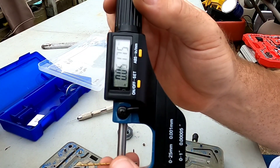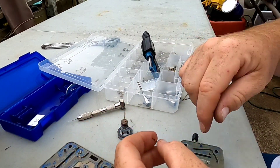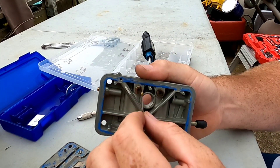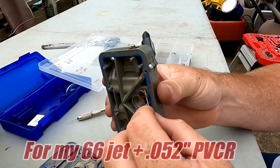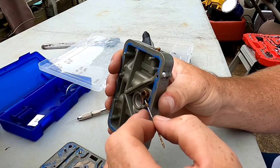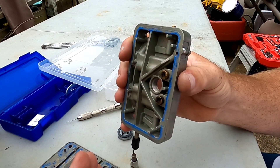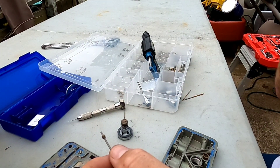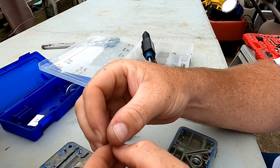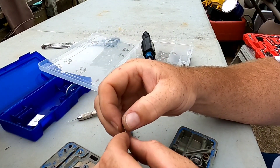This drill bit measures about 51 to 52 thousandths. When you do the math on the combined area of the power valve channel restriction and the jet size, it should end up somewhere around a 73 to 74. However, with annular boosters it's a different ball game, and it works in relation to your high-speed air bleed as well. On the dyno, my air-fuel started in the mid to low tens and progressively got richer through the RPM range, indicating the air bleed needed adjustment.